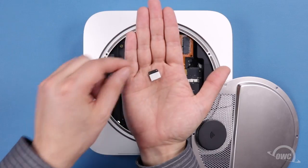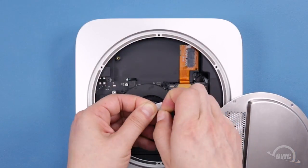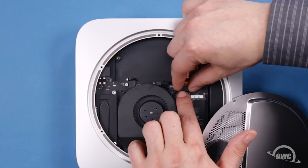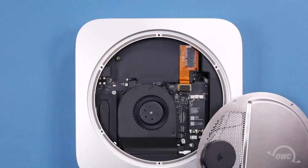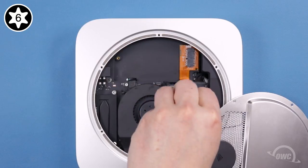Next, find the small metal plate included with the cable kit and remove the paper backing on the adhesive. Line up the plate so its two holes line up with the two screw posts next to the connector. Then secure the plate using the two small Torx T6 screws included with your kit.